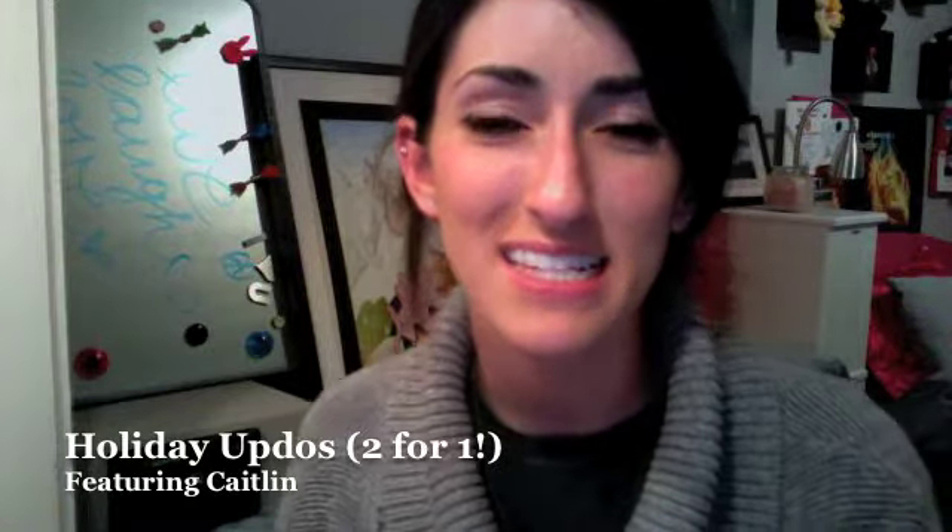Hey guys, welcome to collegecandy.com. It's Caitlin. Today I'm going to talk you through two fun and flirty updos. They are from the Cosmo December issue — they have four holiday updos that you can do, but I'm going to talk you through two of them: the bombshell bump and the twist. It kind of explains in the magazine how to do it, but I always know it helps to watch someone do it first, so let's go ahead and get started.